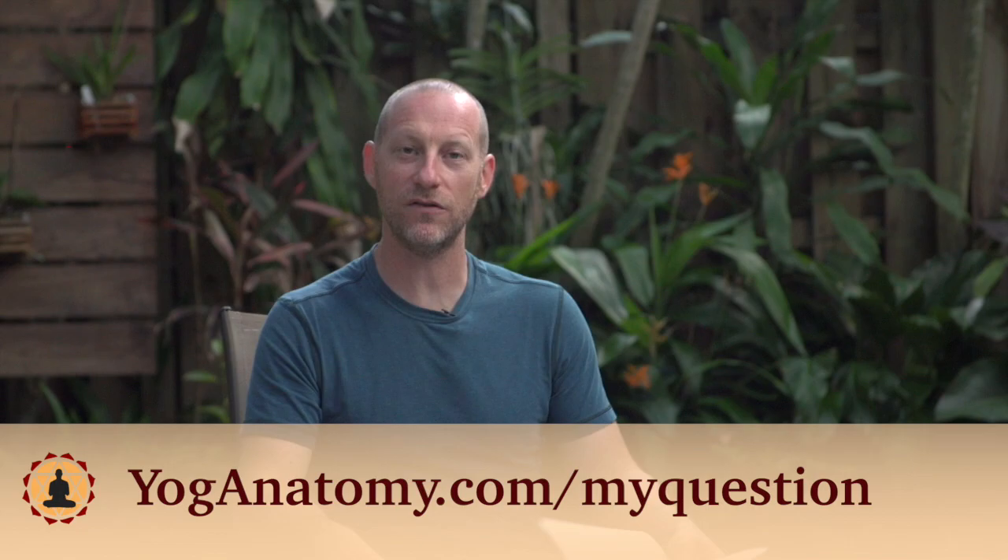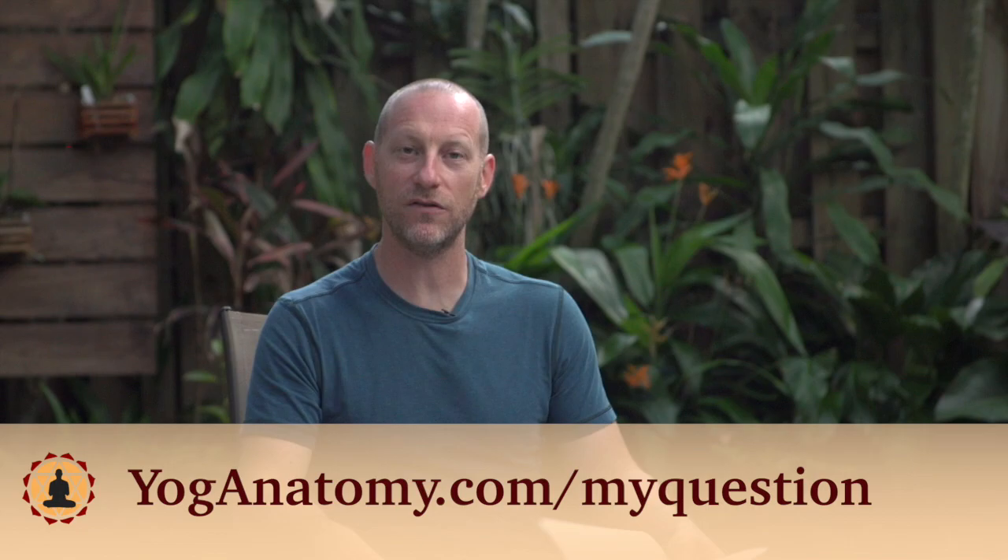I hope that answered the question for you. If you've got a question, go ahead and submit it at yoganatomy.com/my-question.